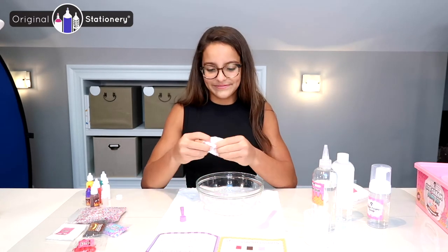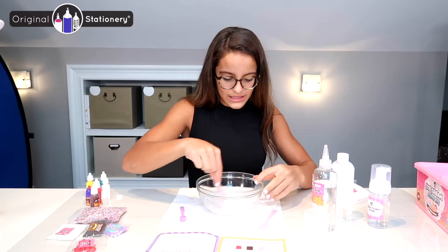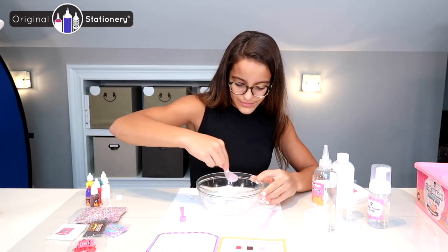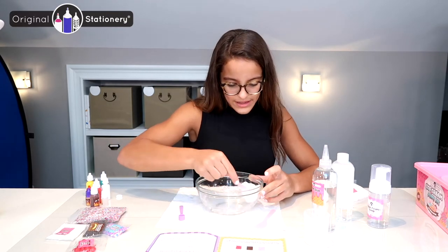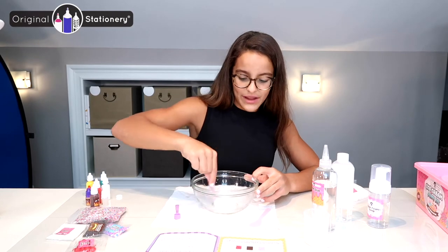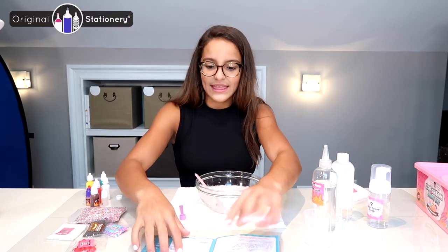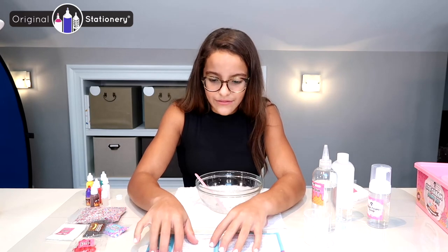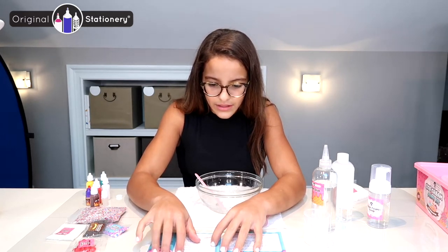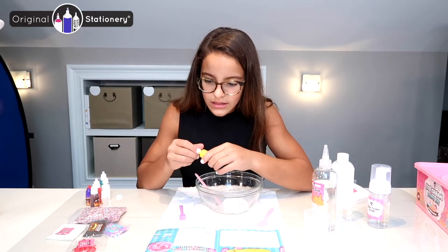Now that I've made my basic white fluffy slime, I'm going to go back to my recipe for the vanilla fluffy slime. Next I'm going to add three to five squirts of the yellow color — and it says to add the vanilla scent before you add the activator. So I'm going to add yellow ink now.